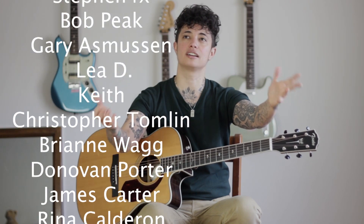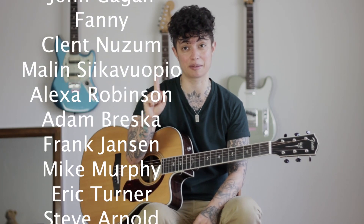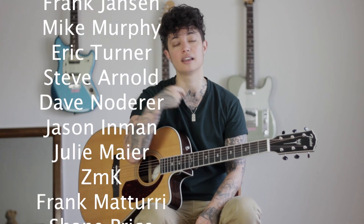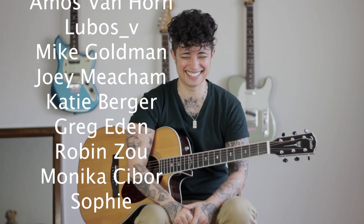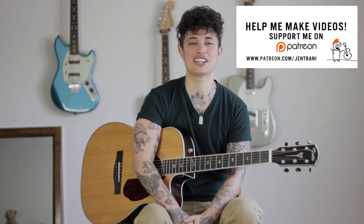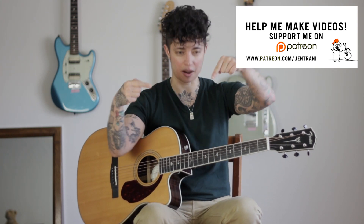Last thing: this is a Patreon-supported video. Thank you so much to all my patrons for supporting me for so long. My voice just cracked — that's what it does now — but yes, thank you for supporting me. If you're interested in supporting these videos, please go to patreon.com/JenTrani and you can see all the ways to support me.